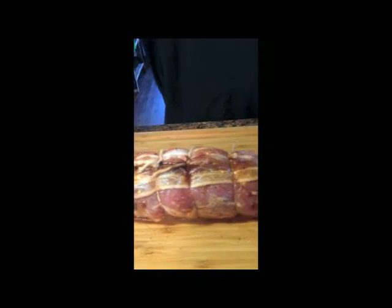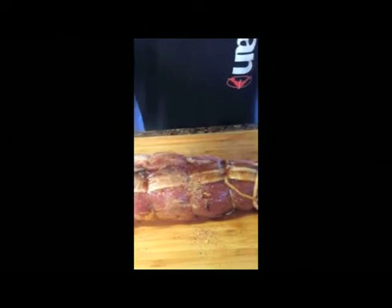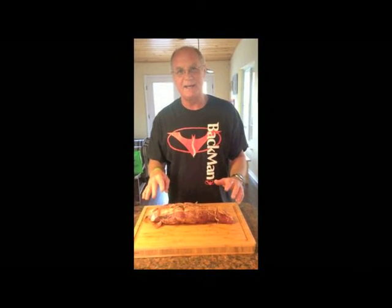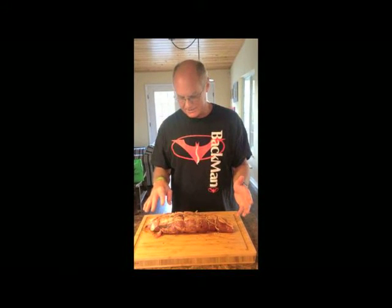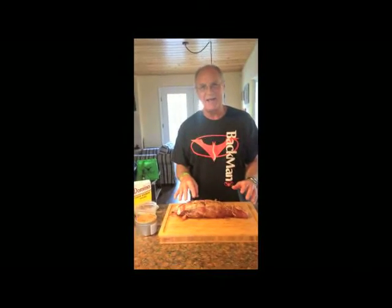The final step now is to start seasoning this up with the Backman Back Rub — I've got the spicy rub on it tonight. Now we're going to go outside and put this thing on the grill. I'm going to cook it on direct heat, probably around 300 degrees inside the cooker. I'm going to put a little bit of cherry wood in it. This will probably take an hour or an hour and a half.